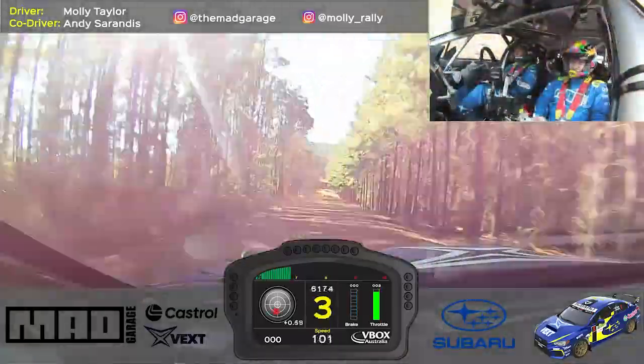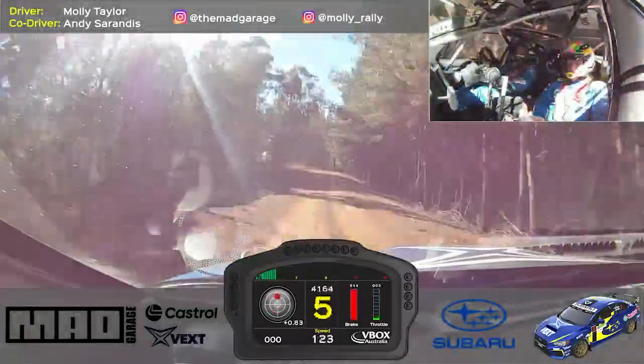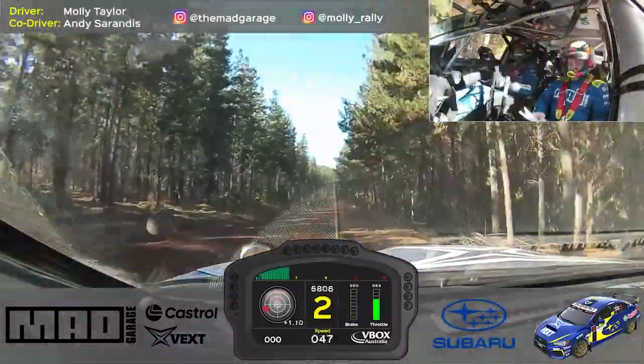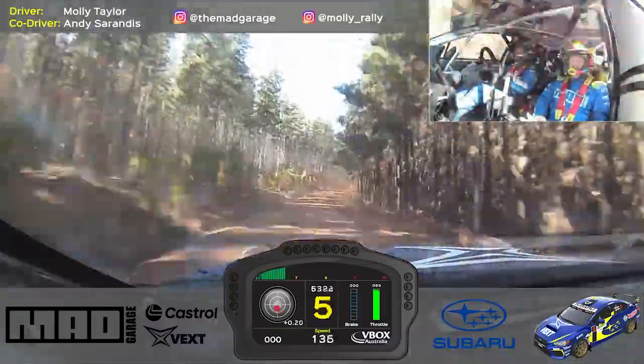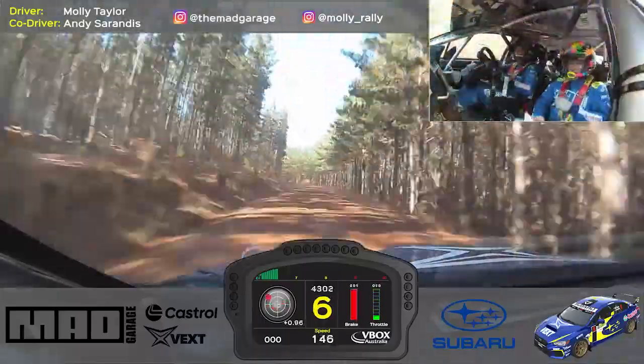2 right minus, 100, long 6 right plus clip, 100, care, stop 4 left, 10, turn early, 2 right minus.